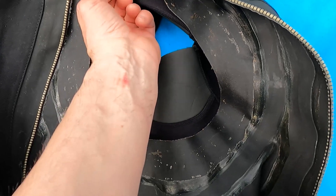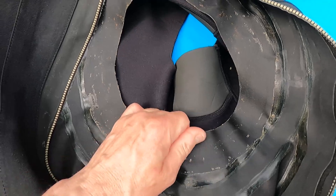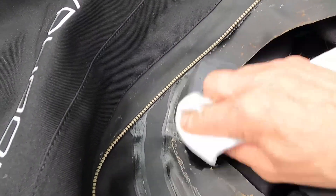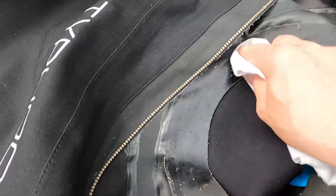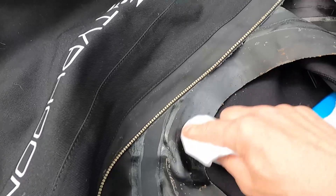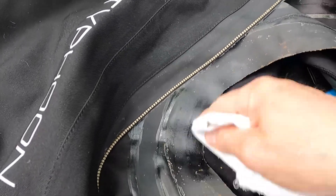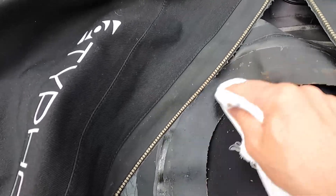If you come across a really old neck seal then you've got real problems — you'll need to use toluene; you won't be able to scrape any of it off at all. Put a little bit of toluene on the rag, give it a second to soften the glue, and then you'll find all those remnants will just come off. There we go — all coming off nicely.